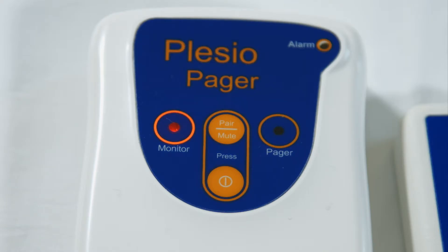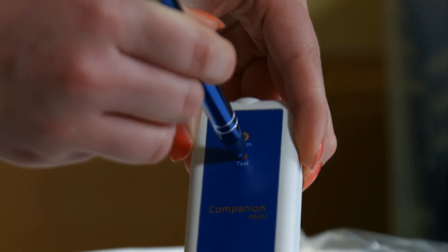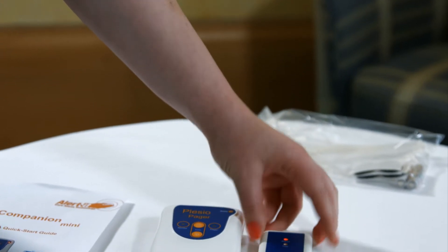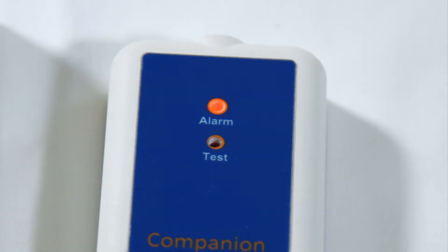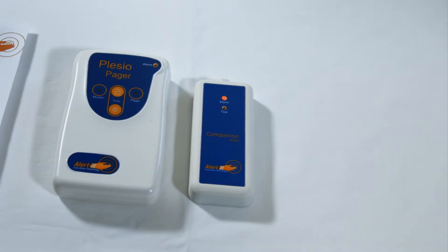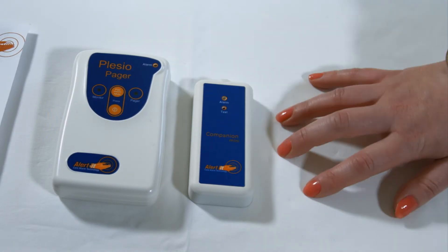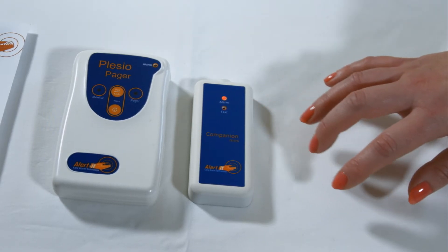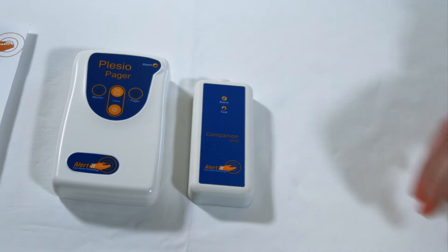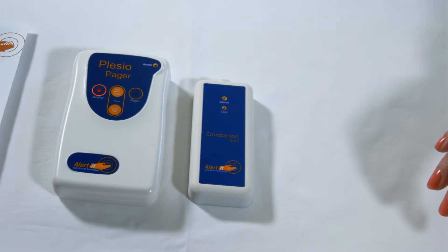Before we position the Companion Mini in place, it is necessary to ensure everything is in working order. You will need to press the Test button in order for your monitor to enter the 60-second test mode. The internal red light should now be lit. Simply place the monitor and Pager on a table or equivalent surface and begin tapping to simulate seizure movements. When doing so, the Pager should beep and the monitor LED flashes, signalling that the Companion Mini detected a seizure movement.